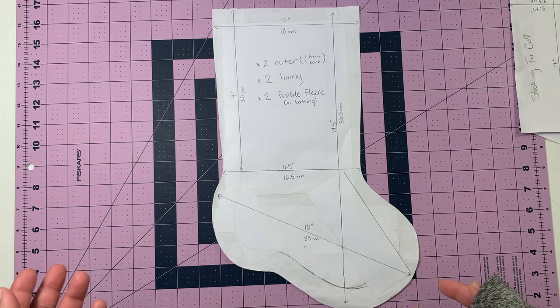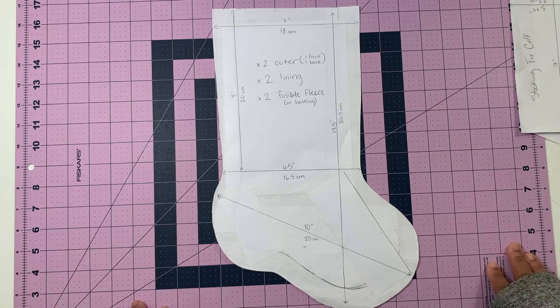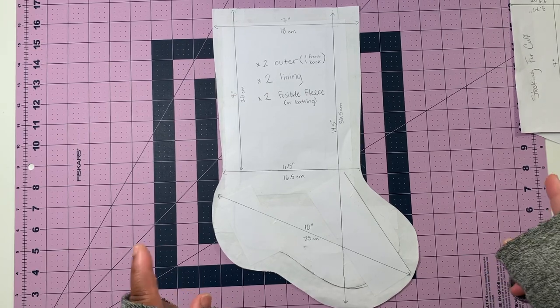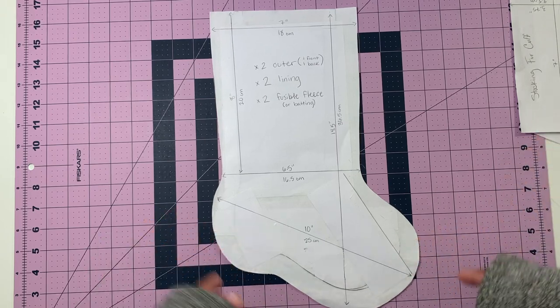This is a stocking pattern that I used — I just sketched it from memory, but if you have an old stocking you can trace around that, or you can go on Google Images and find one to print out. I'll give you the dimensions of mine so that you can make one close to my size if you'd like.